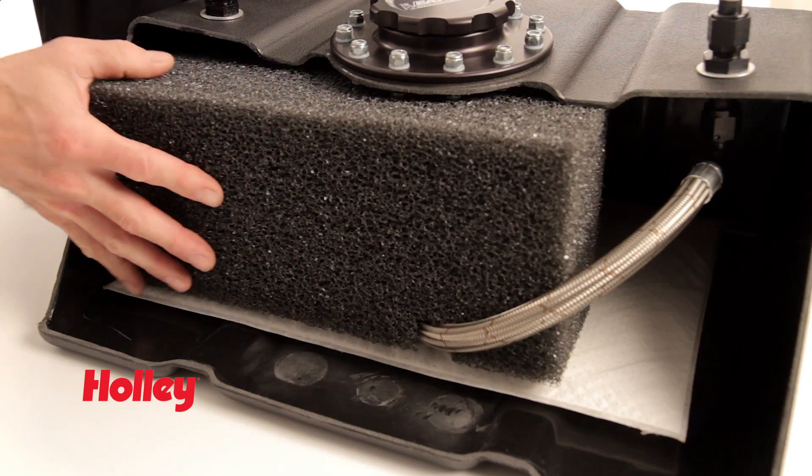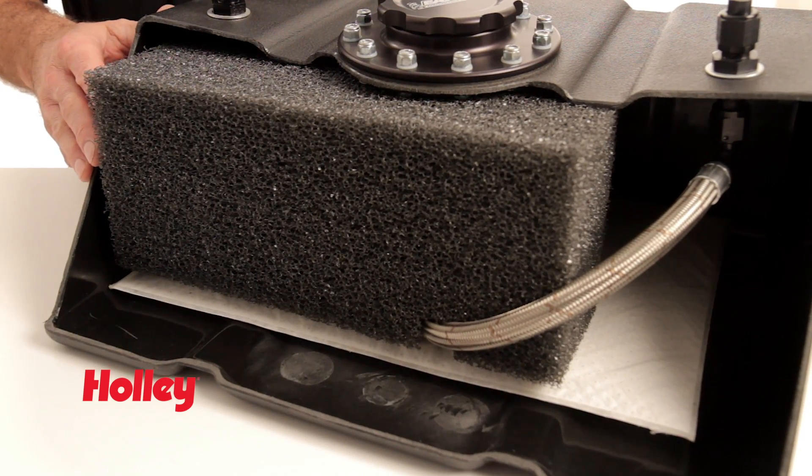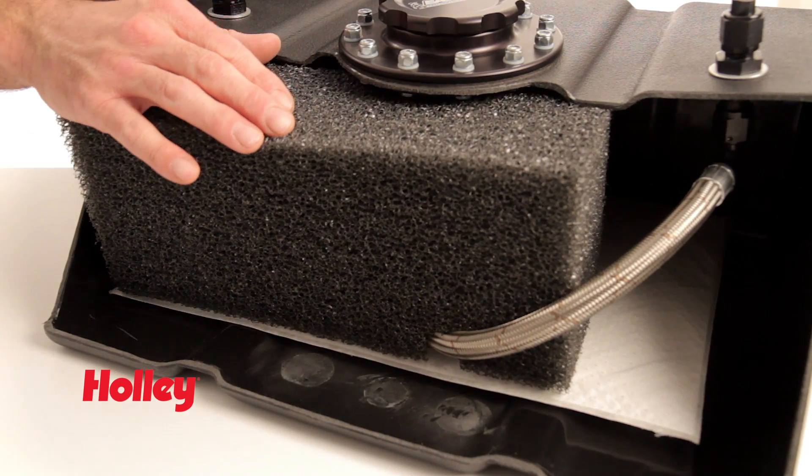If your fuel cell is equipped with foam, it should be installed on top of the mat. This helps hold the mat in place as well as minimize air pockets.